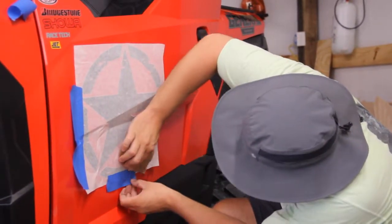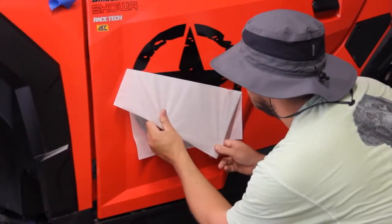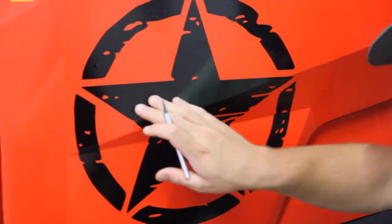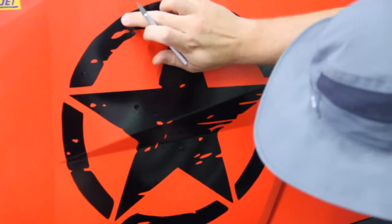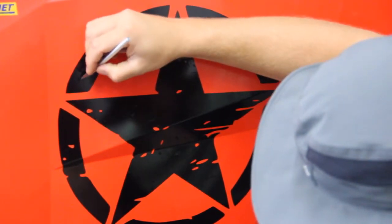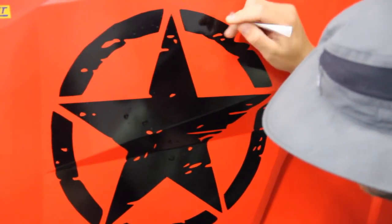Once you've got it worked in, you can start to peel the paper off. When you finally get it on, step back and look from the side at an angle, and if you see any bubbles, you can take an X-Acto knife and just barely touch them and then smooth them out. There's not that many, but with a sticker this size, it's hard not to get bubbles.